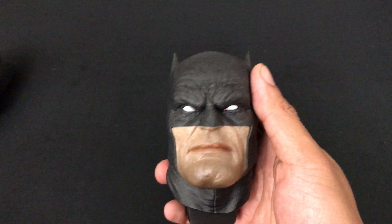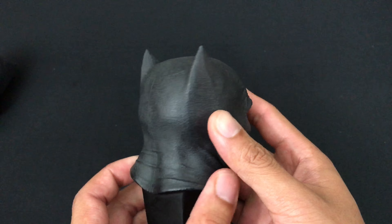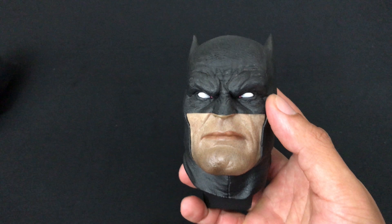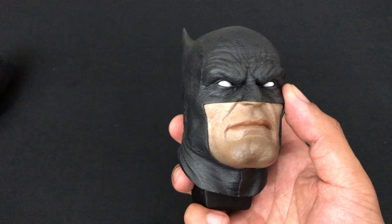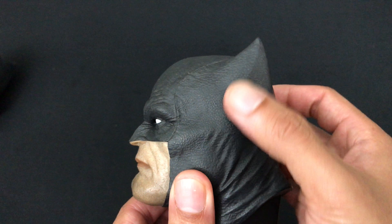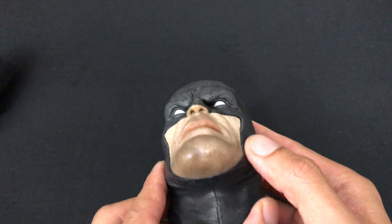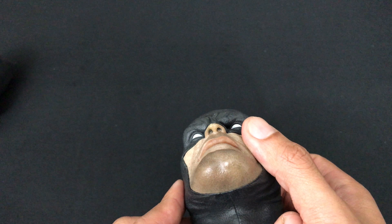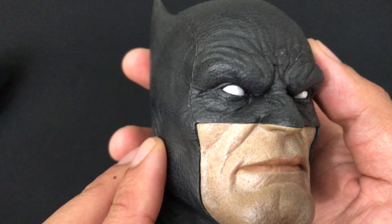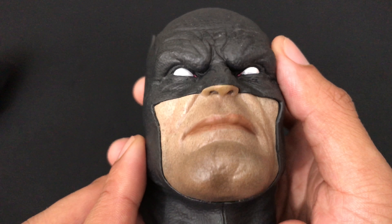Next is the battle damage portrait, which I think a lot of people will be displaying this piece with. You can see he's cut to bits — the mutant leader has really done a number on him, he's been through hell. The bruising, the sheen of the cuts — look at that, this is fresh. Just amazing detail work here — the way it just glistens, and the tears of the mask. Again the QC is just perfect — no paint bleeds anywhere. This is definitely my favorite portrait.